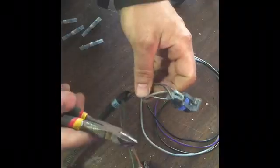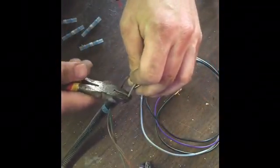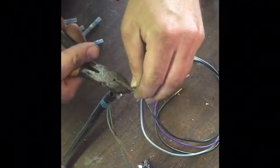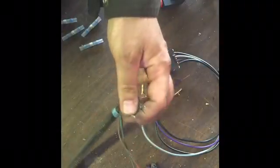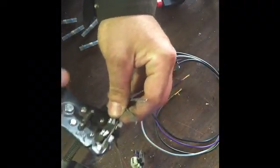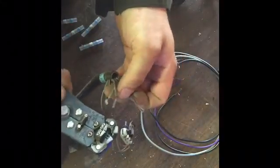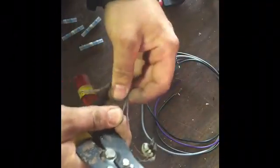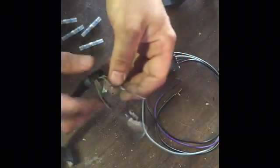So what I'm going to do first — and don't do any of this near your gas tank, that's pretty dangerous — I'm going to go ahead and cut all my wires. Then I'm going to strip off the ends.